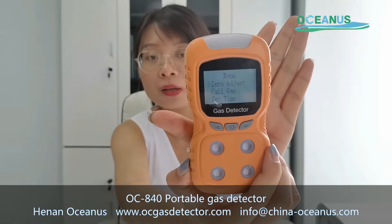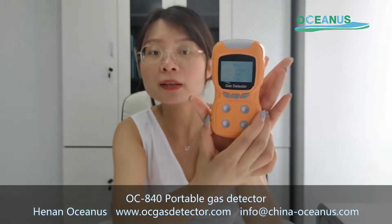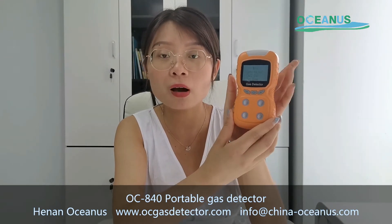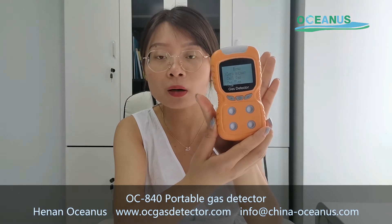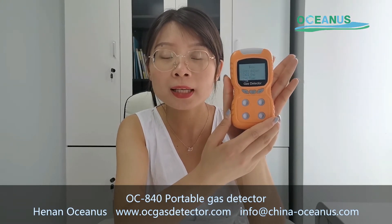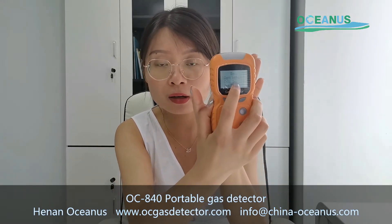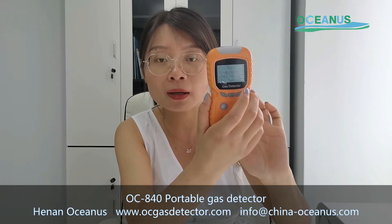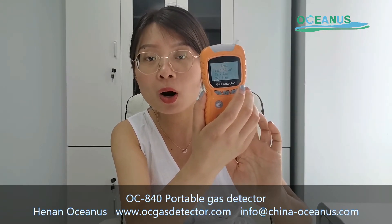Zero calibration — what does zero calibration mean? If during use you find the data results are not accurate, you can place the gas detector in clean air for around one to two hours. Then you can perform the zero calibration, and after this process the data results will be more accurate.